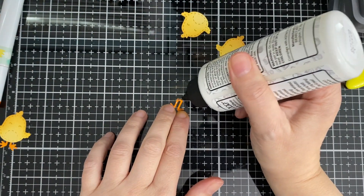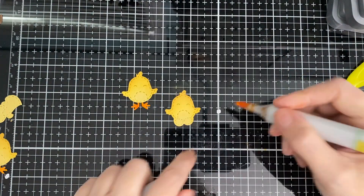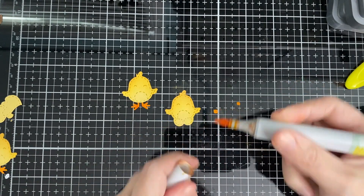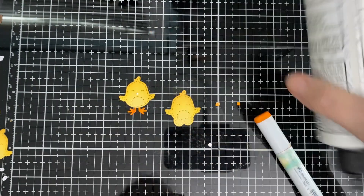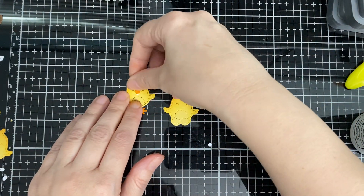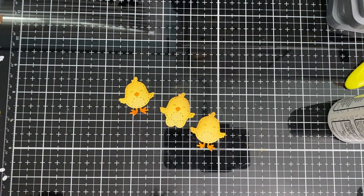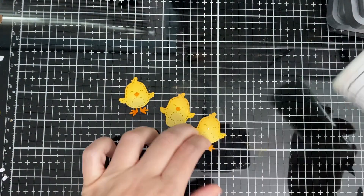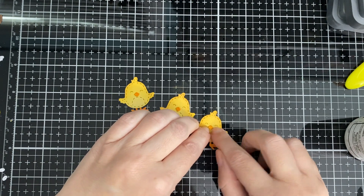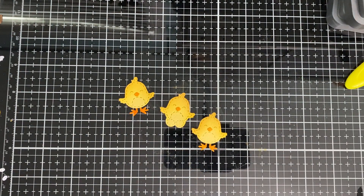And the little legs — I used RV 16 for the little beak and the little legs on the little chicks. I didn't do any eyes or anything because they do have the little indentations of eyes, so I thought I'd just let them be and they're cute that way. There they are — super cute! So there is my card again.